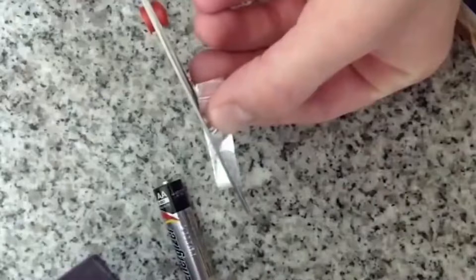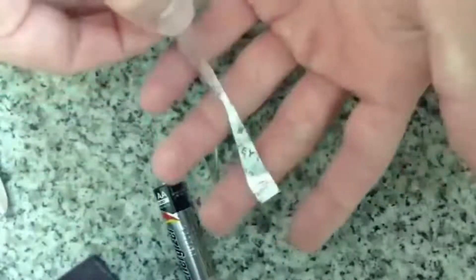Then cut your wrapper into an hourglass shape — not too thick where nothing will happen, or too thin where it will burn away. Then place the foil part below the battery and on top of it, and it shall last long enough to get a wood fire going if you need to.